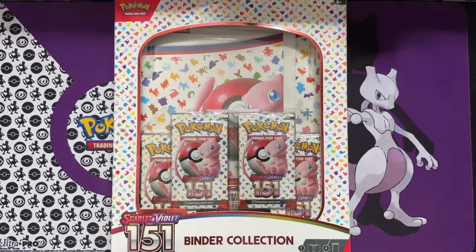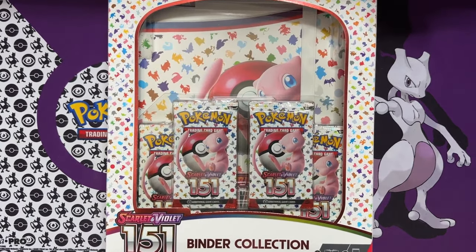Today we are getting into the new Pokemon 151 binder collection box, so let's start opening it up and see what's inside.